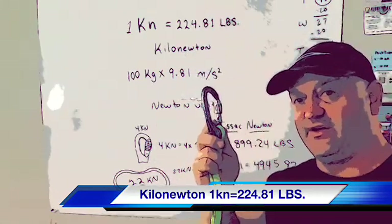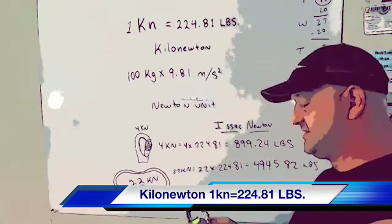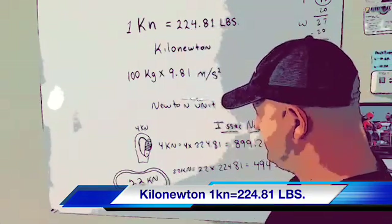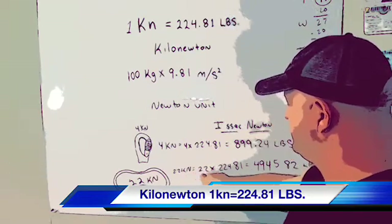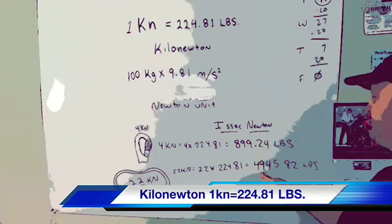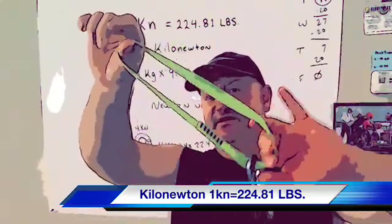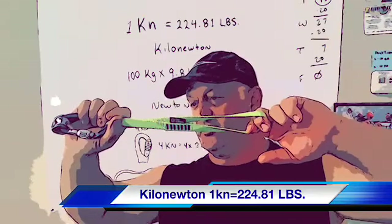This is almost a thousand pounds that this carabiner is rated for — it can probably hold more. This sling here is 22 KN. So 22 multiplied by 224.81 equals 4,945.82 pounds. Can you believe this little sling is rated for nearly 5,000 pounds? It's unbelievable — I would never try that.